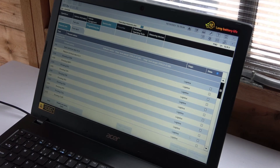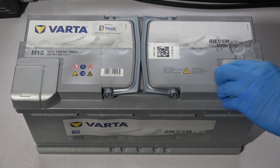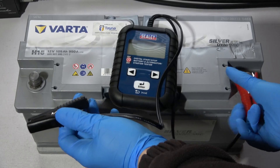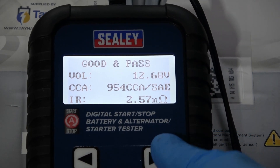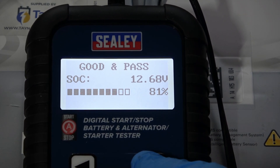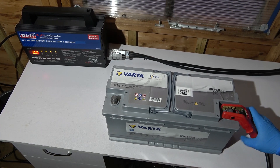My new battery has just been delivered. It's the same capacity as the previous battery. I chose the VARTA brand because I think it's one of the best battery brands, and also the previous battery was VARTA — only difference is it was manufactured for BMW. Let's test this new battery: showing good and pass, state of charge 12.68 volts which is almost full, and 954 cold cranking amps which is even slightly more than the battery's rated capacity. I'd like a fully charged battery so I'll connect the charger and leave it overnight.